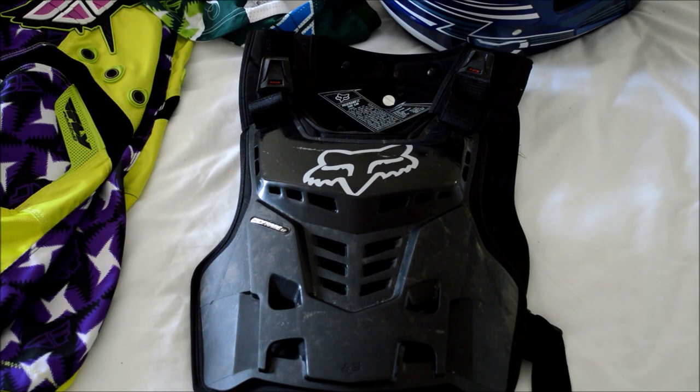The next thing you're going to want to buy is a chest protector. I've got the Fox Pro frame. There are literally hundreds of types of chest protectors you can choose from. This is more of a roost protector that will just protect you from rocks and mud. It's pretty lightweight and it is also compatible with a neck brace, which is really helpful.